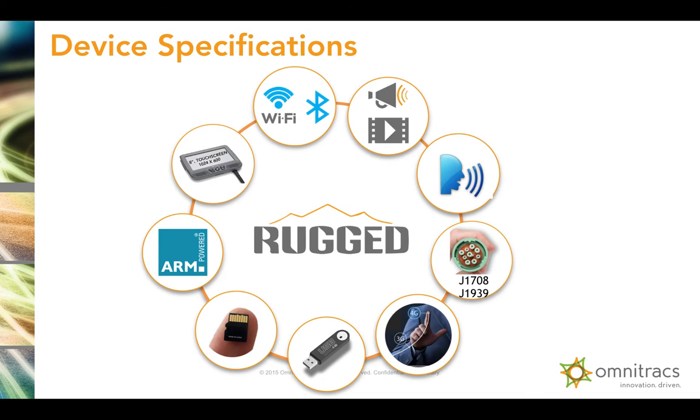Plug and play — 6-pin, 9-pin, any different connection that you have, we support it. We use 4G speeds to send your data back and forth — the fastest internet speed that you can get. You can plug a USB stick into this device, download documents to the USB stick, unplug it, and plug it into a computer to do whatever you need with those documents. You can also expand the memory on this unit with an SD card. This unit is powered by an ARM processor, so very high speed. It has an 8-inch touch screen, very intuitive, with big app icons that are easy for drivers to use.